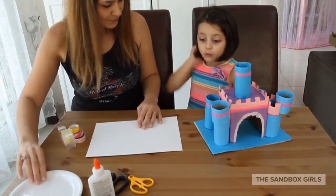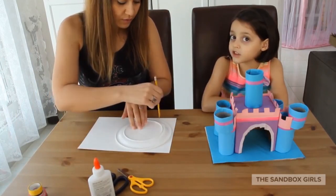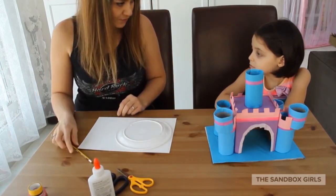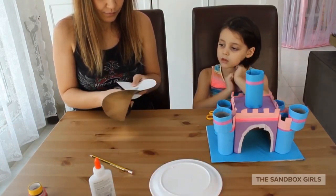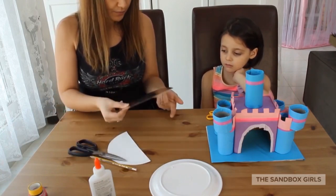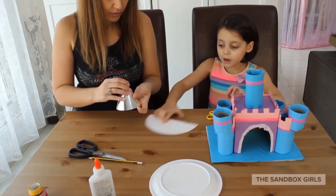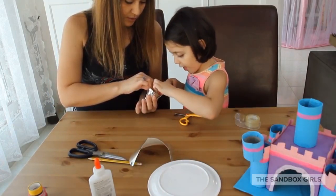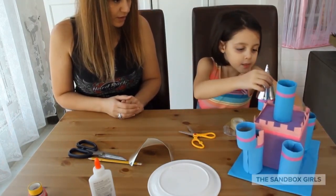Let the castle set for like a day or so. We're going to take these — draw a circle, cut this in half. Then we will put it on one of the towers and see if it works.